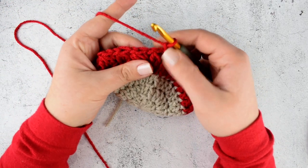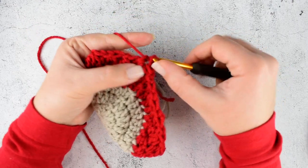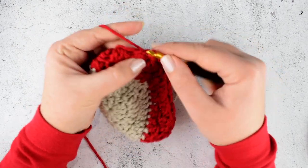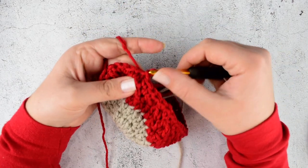Chain 1 and make single crochet into each stitch and into each chain space — not only on the stitch but into each chain space. So make single crochet on top of the stitch and into the chain space. Repeat this till the end of the round. In the end, join with slip stitch on top of the first stitch again.